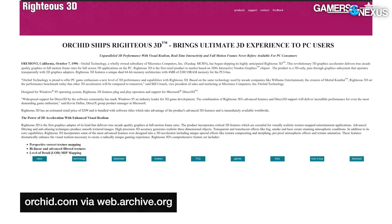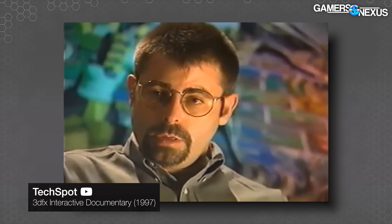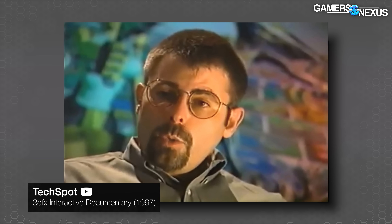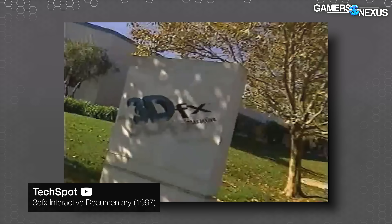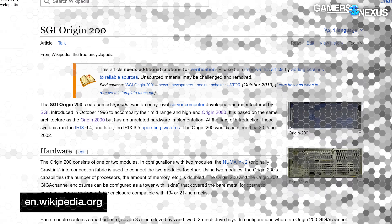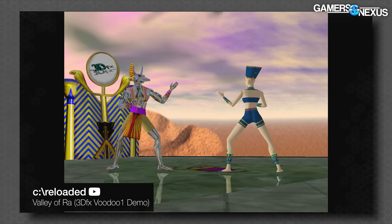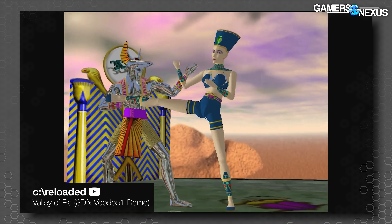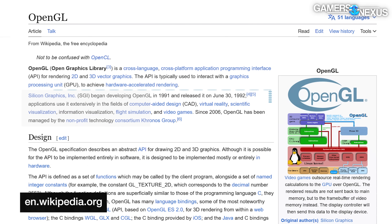In 1996, 3dfx partnered with Orchid Technology to release the Righteous 3D, an AIC powered by the original Voodoo Graphics 3D chip. 3dfx managed to convince Orchid to sell the product without ever having a physical prototype — they had already signed up Jitsu and Orchid to sell products even though they didn't have any products to sell, running purely off pre-rendering demos on SGI hardware. 3dfx also developed its own API, Glide, since SGI's OpenGL wasn't initially built to support gaming.